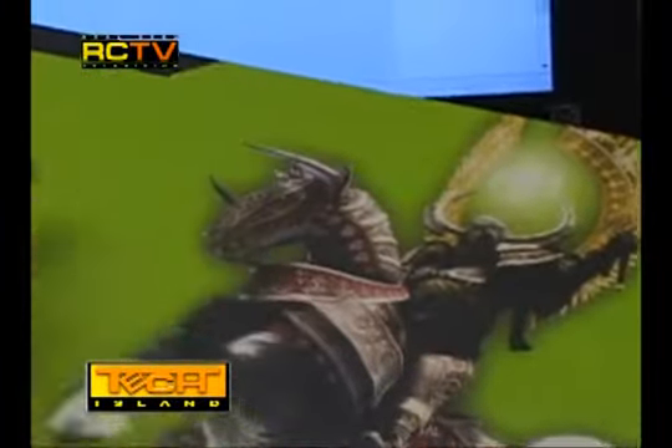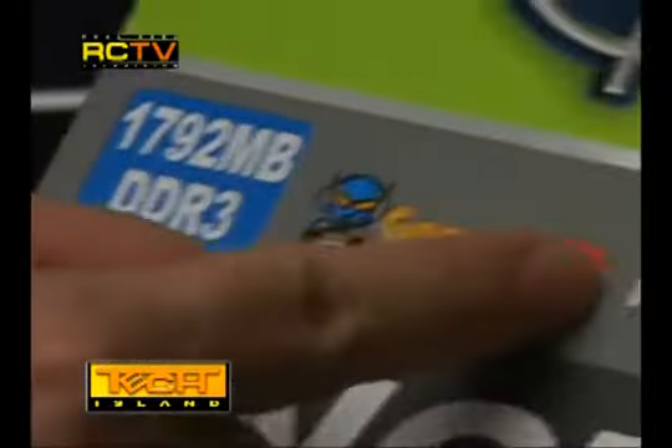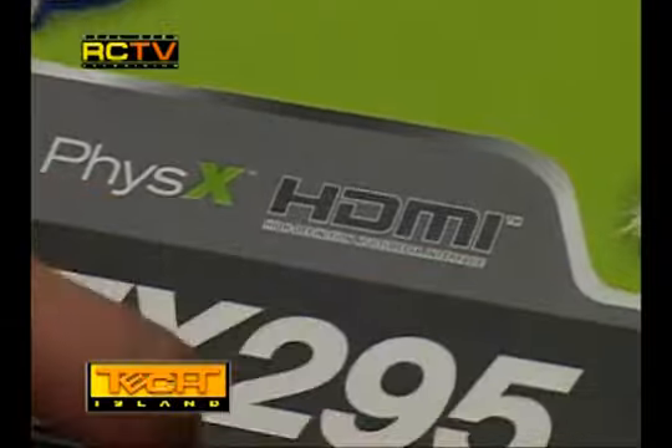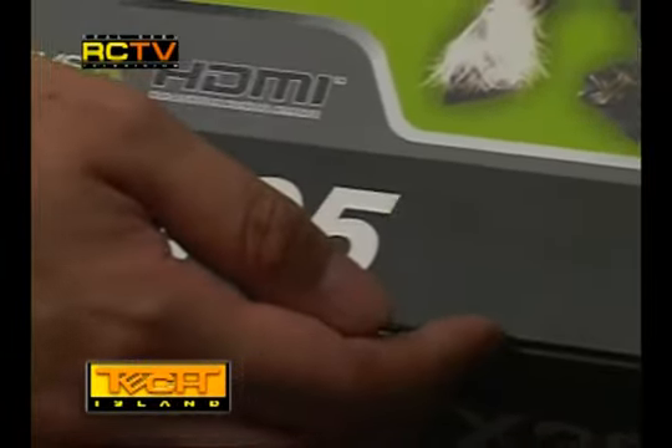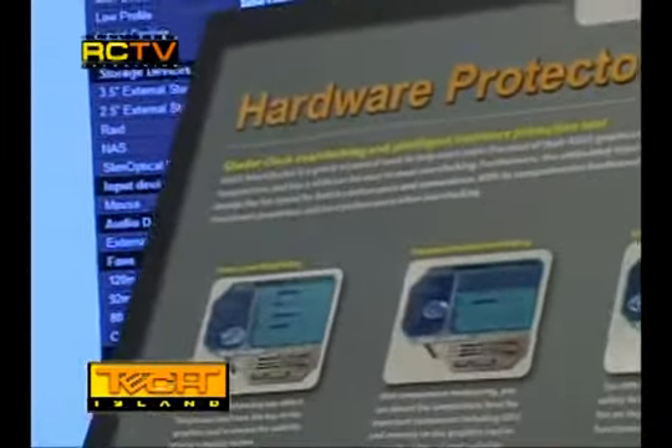The box also tells you that this card has 1792 MB of DDR3 RAM. It also has its own Gamer OSD, the technology of PhysX, and an HDMI port ready at the back.